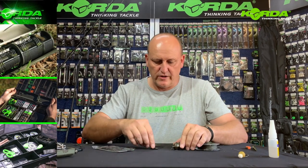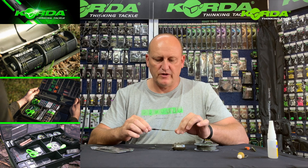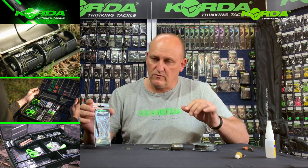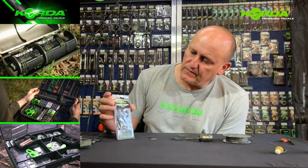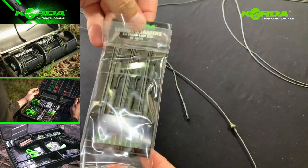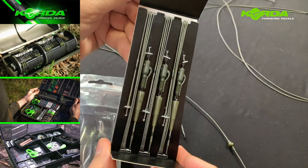The first lead system we are going to do is the hybrid quick change lead clip system. Now, one of two things — either you can use one straight from the packet. I've taken one actually — there is one straight from the packet.